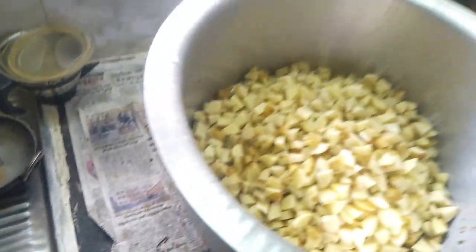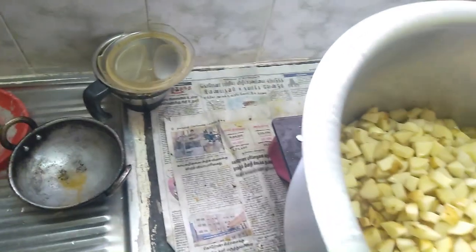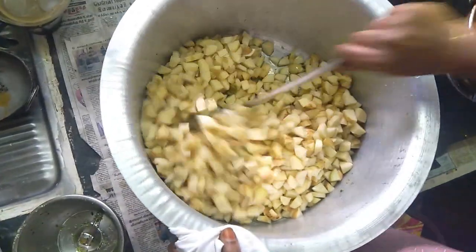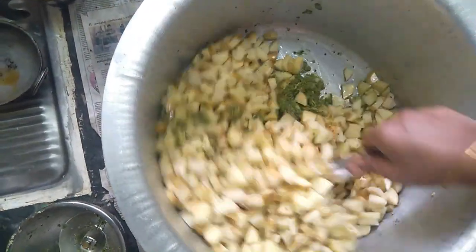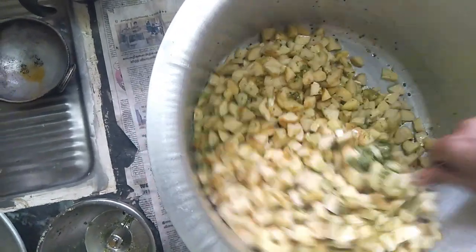We are going to make a dish. Let's add some color in the oil.